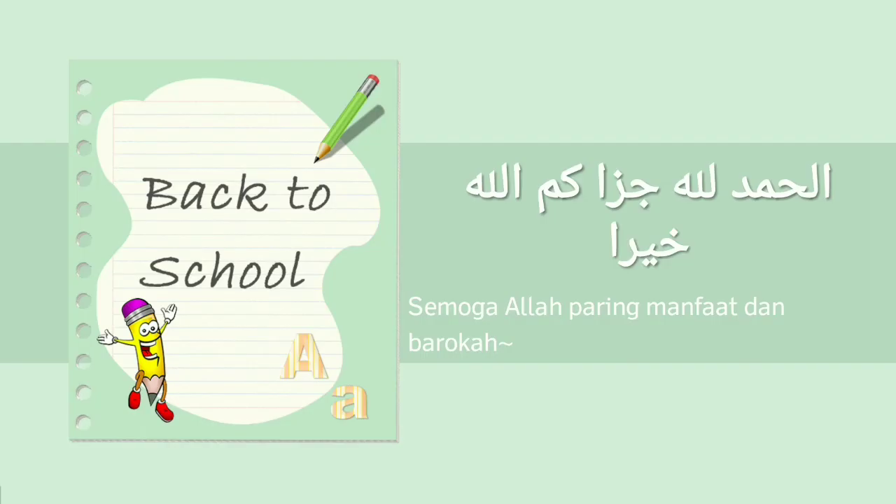Oke, cukup sekian pembelajaran kali ini. Bapak ucapkan Alhamdulillah, Jazakumullahu Khairah. Semoga Allah berikan manfaat dan barokah. Wassalamualaikum warahmatullahi wabarakatuh.